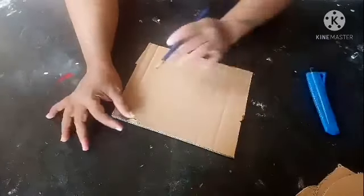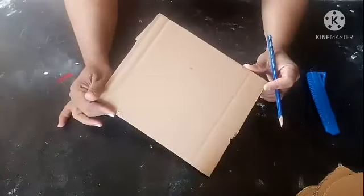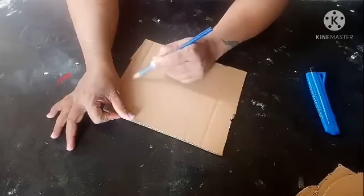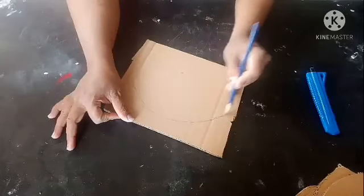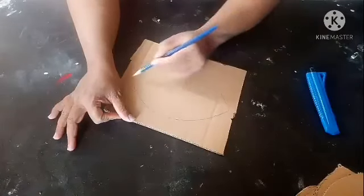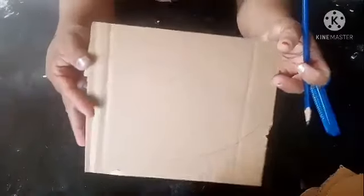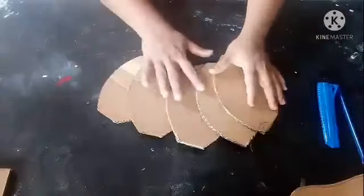Let's start the video. Here I have a piece of cardboard. I'm just going to use a pencil and make a rough shape. I made the shape of a fish and I'm going to cut it.